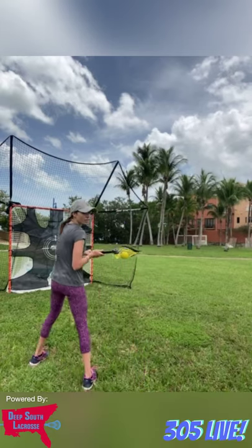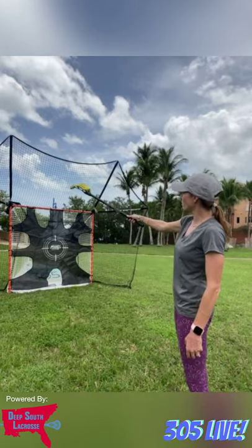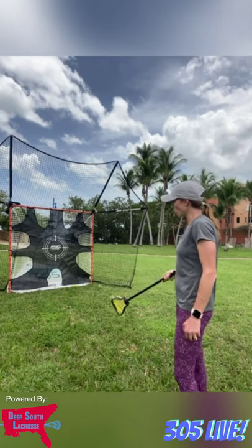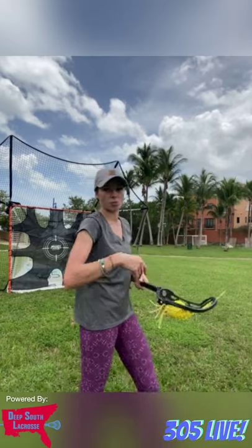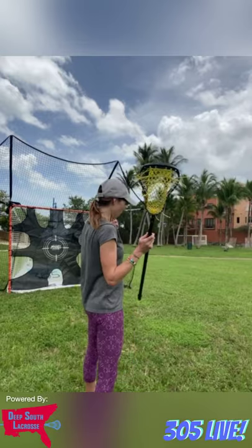A great drill for inside shooting is to number your corners: bottom left is one, top left is two, top right is three, bottom right is four. First, just work on placing the ball at specific spots. Shoot at corner one a bunch of times to get the wrist movement, then move to spot two, then three. Get the muscle memory going for each corner.